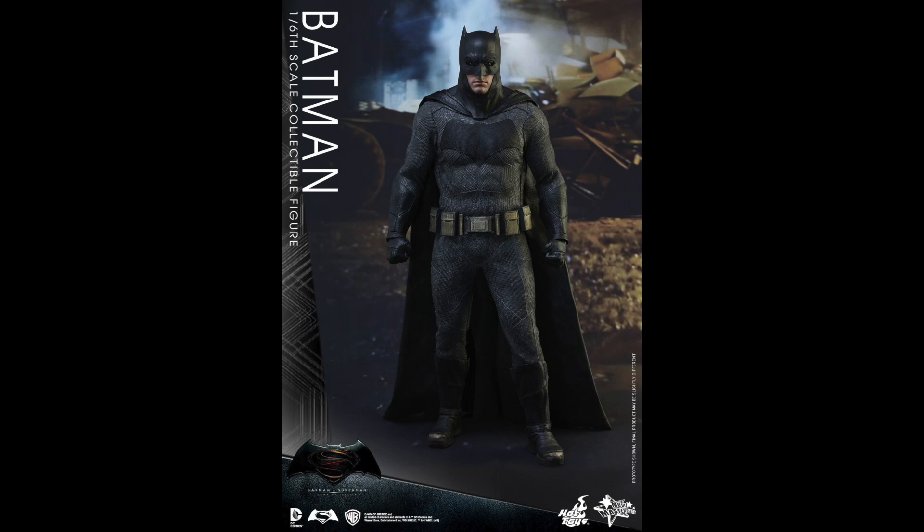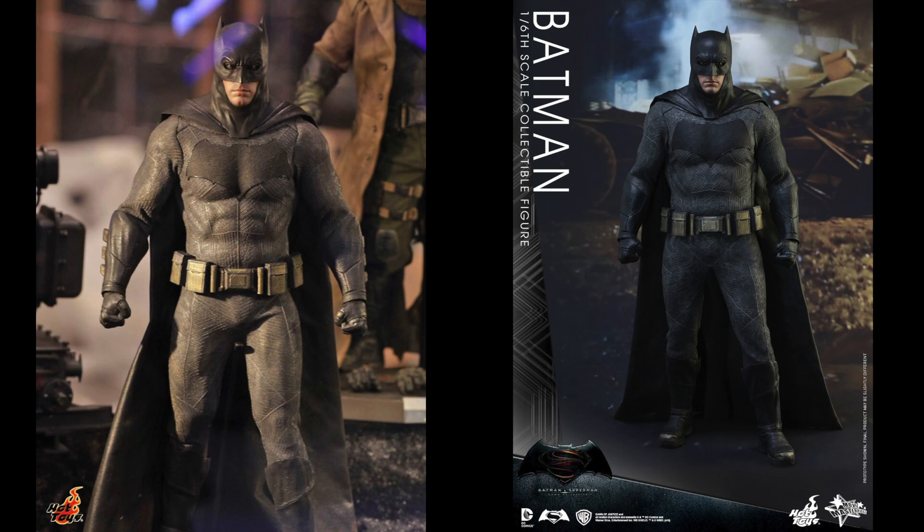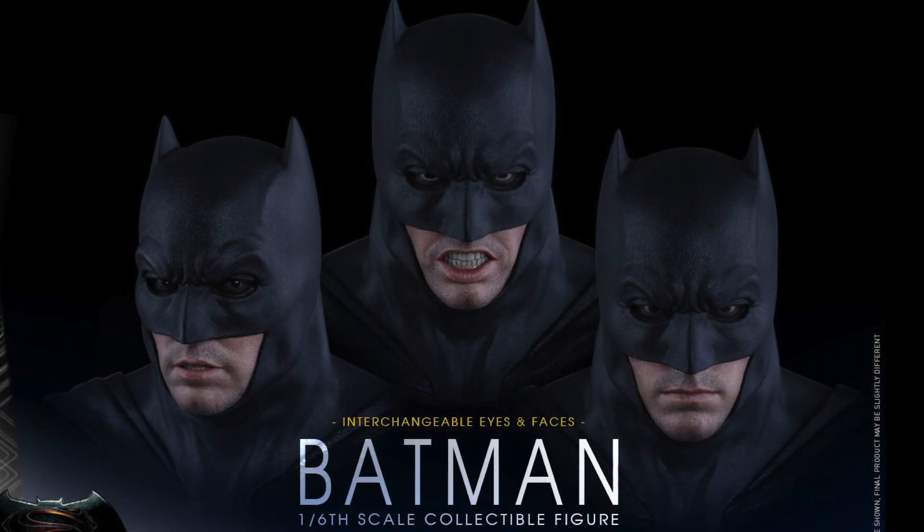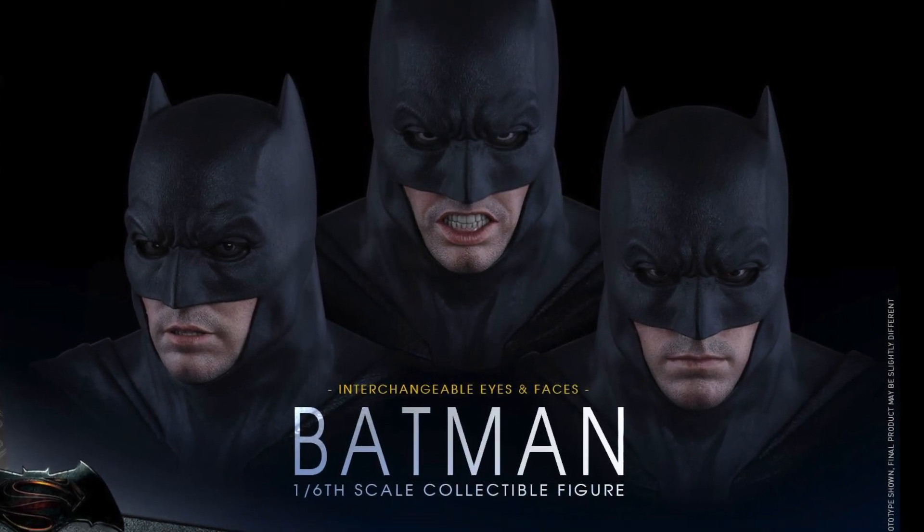A lot of people were complaining about how the suit looks — they thought he looked a little fat. But you can see right here at Toy Soul 2015, here's a more recent prototype, and I think it still looks great. It looks very muscular, really cool. You get three interchangeable mouth pieces and eyepieces, which is very cool.